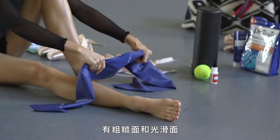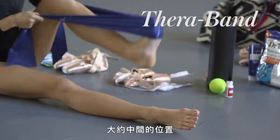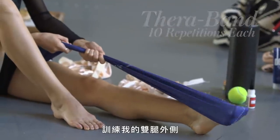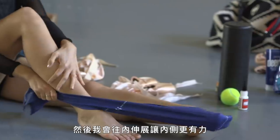Next, I use a TheraBand. There's a grip side and a slippery side. I'll put it on the grippy side about halfway through and do just straight 10 times to get the outside of my leg, and then I'll go in to get the inside strong.